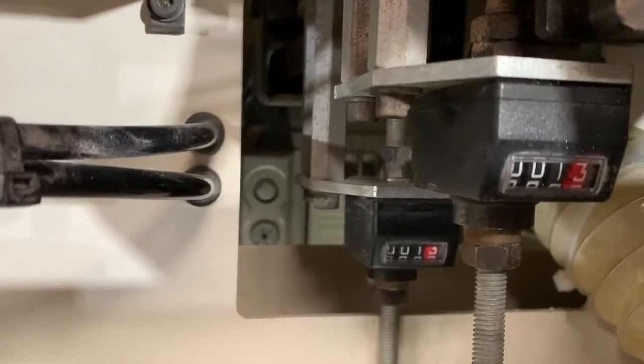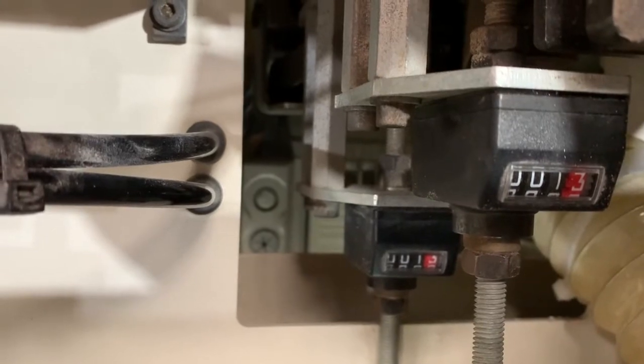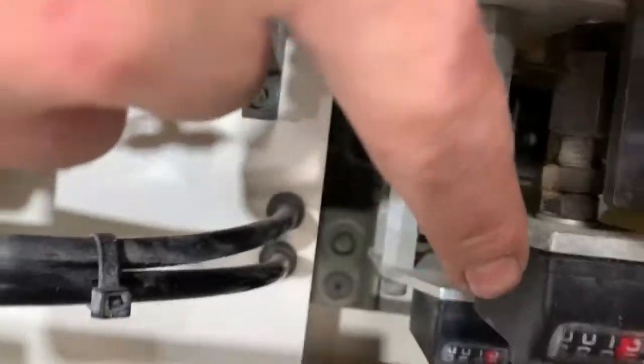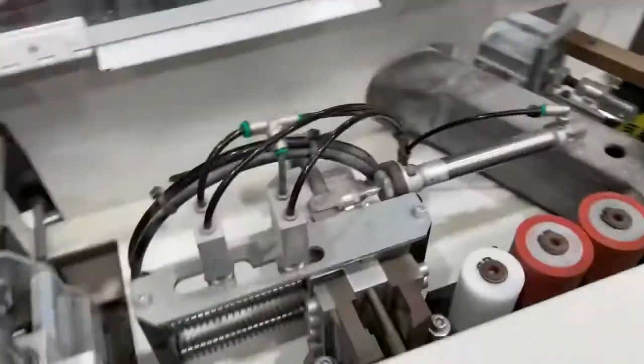Whatever you do to the top trimmer setting you do to the bottom. That'll get you close and you can tweak it a little bit if you need to go more.